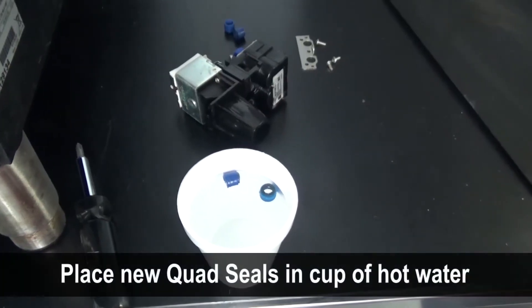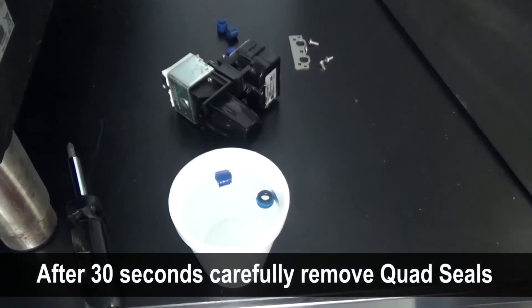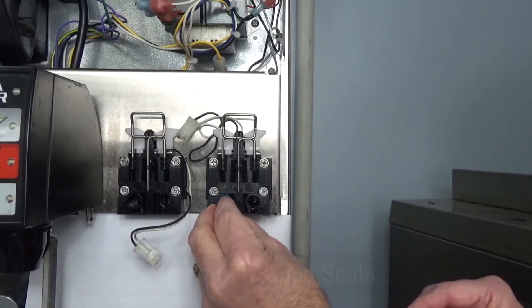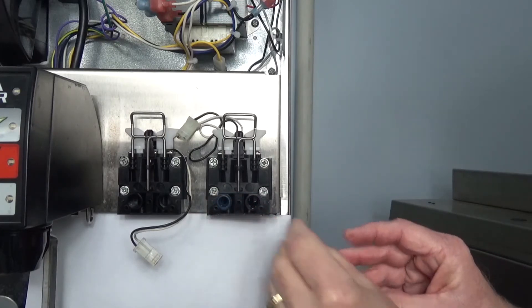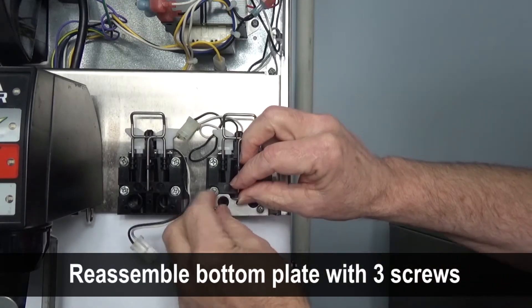Drop the new quad seals into the hot water for 20 to 30 seconds. Remove the quad seals carefully from the hot water so you don't burn yourself. Insert the quad seals into the mounting block and attach the bottom plate with the three screws removed earlier.